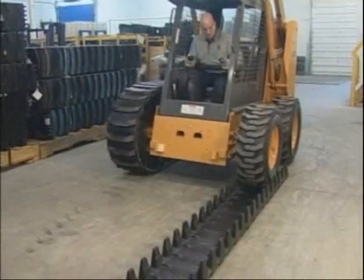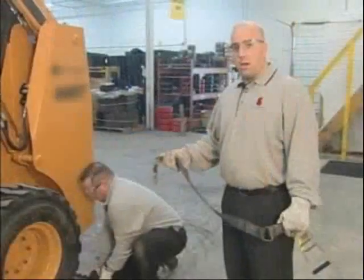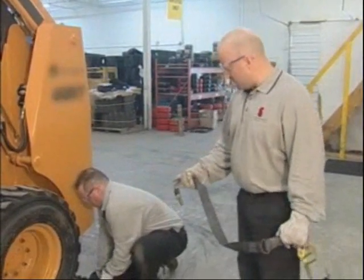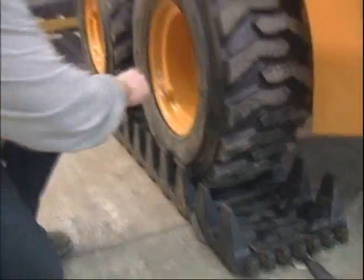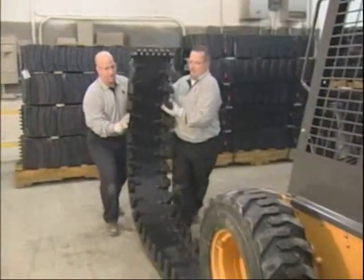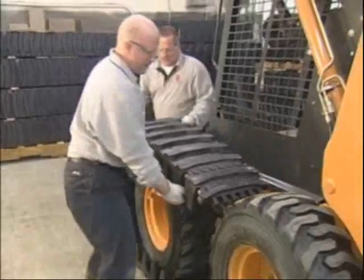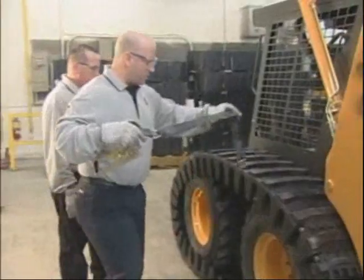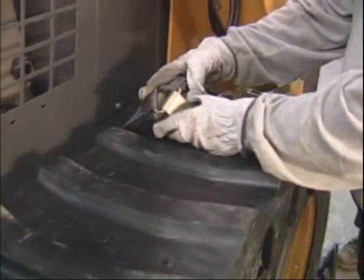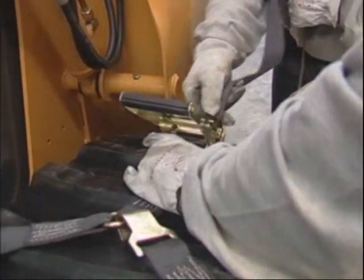With the links installed, we're now ready to drive the machine over top and begin to bring the two halves together. Mike has pre-positioned this short ratchet at one end of the track, which will make things go a lot easier when we flip it around and try to get the two halves together. We're now in a good position to attach the other short ratchet on the opposite end of the track and ready to pull the two halves together.